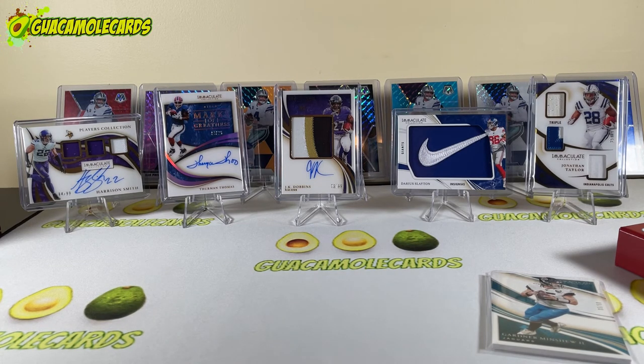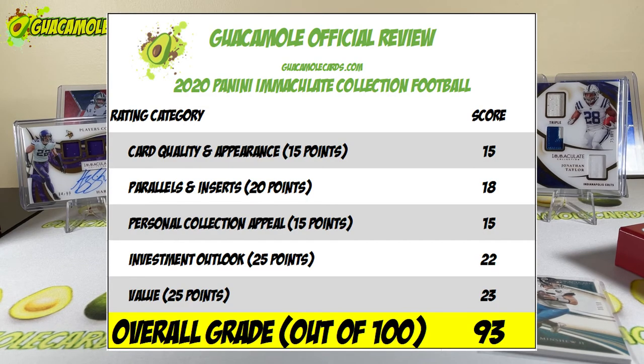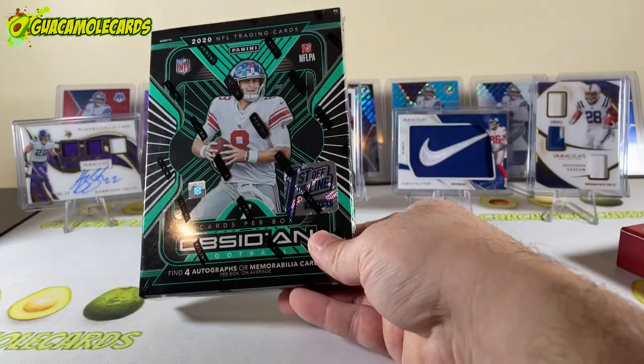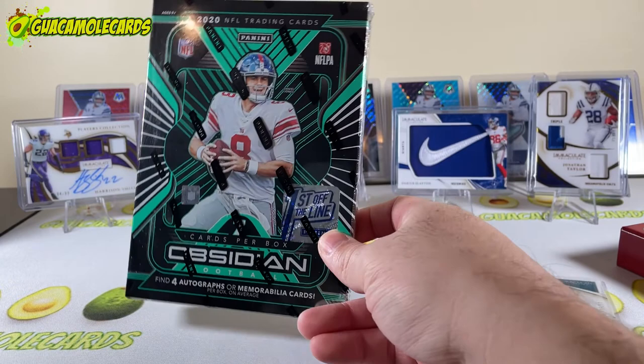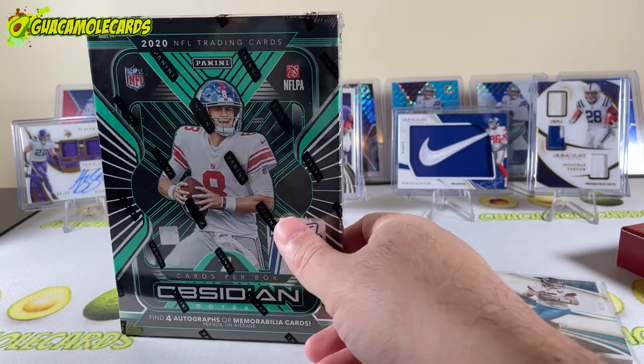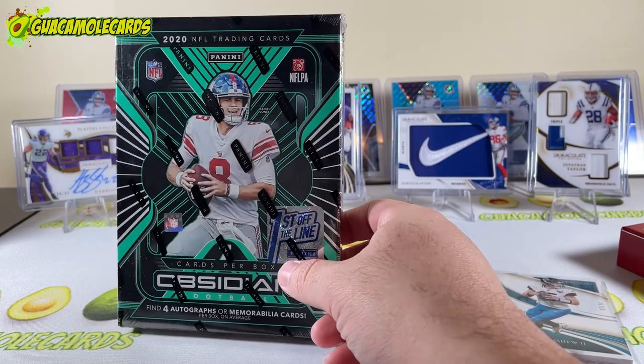For value, it's $775 — I know that's a lot of money for six cards, but I think it's a great value for what you get. I gave it 23 out of 25 for an overall grade of 93, one of the highest grades I've given to any product. This is something to buy for sure. My wife probably won't feel the same way about it, but maybe she won't watch this far in the video. I do have Obsidian first off the line that just came in — I'm going to rip that and record it right now.